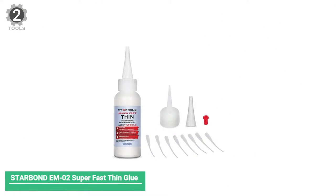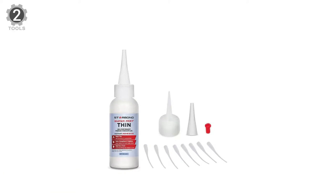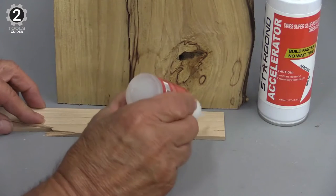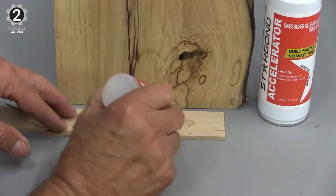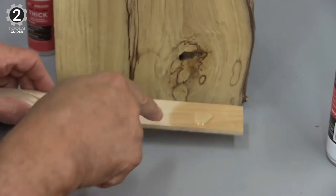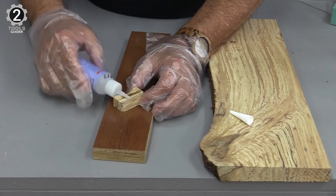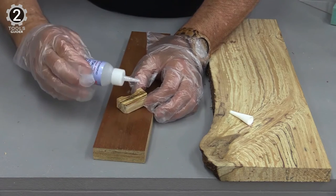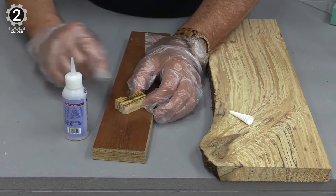Number 2. Starbond EM2 Super Fast Thin Glue. The Starbond EM2 Super Fast Thin Glue isn't a traditional wood glue, but it certainly has its place in the workshop. This glue features a thin formula that can penetrate tiny cracks and stabilize wood. It also creates instant bonds, allowing a woodworker to use it with stronger glue to avoid clamping while the glue dries. The kit comes with several nozzles and tips, allowing the user to apply this CA glue with pinpoint accuracy. It penetrates the finest micro-fractures, pores, and cracks through capillary action.